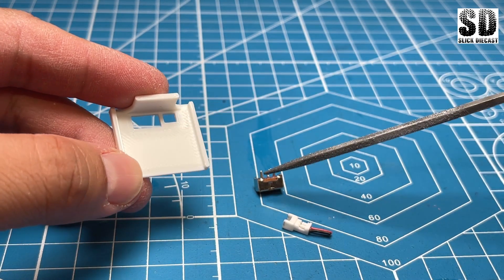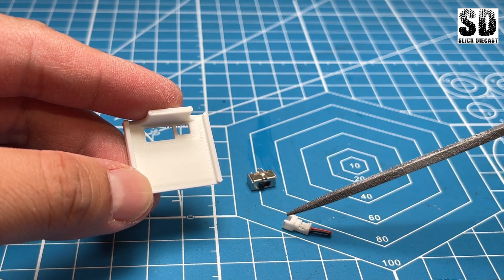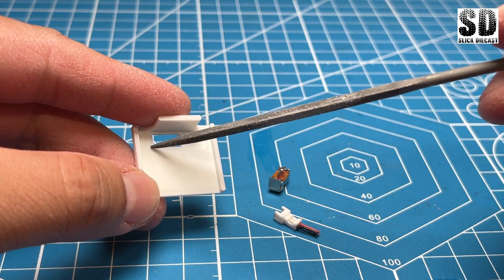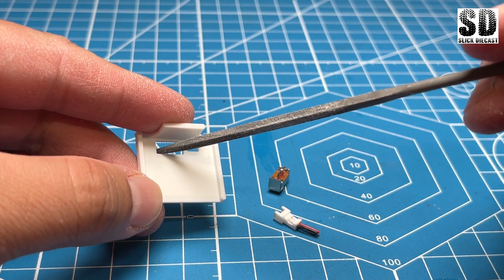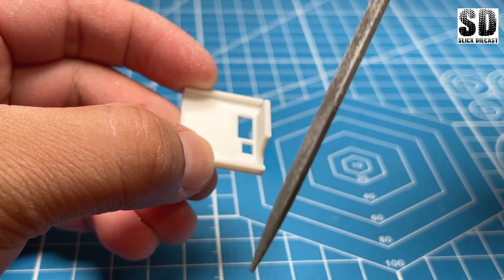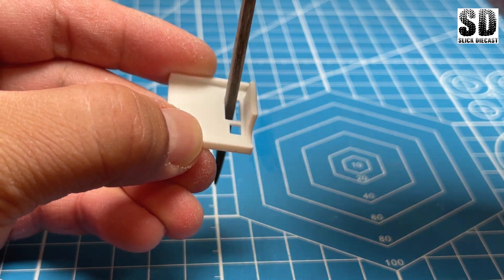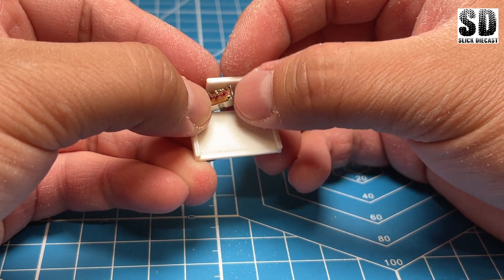Now it's time to open up these pockets. This pocket is for the on/off switch and this pocket on the right is for the charging port. When I designed it I undersized them just a little bit, so now we have to open them up using a file. I take a square file, start from a corner, and work my way in — you can keep test fitting as you go.